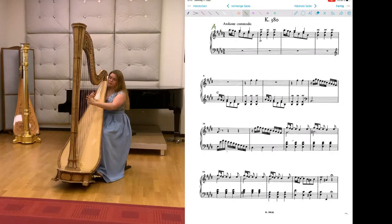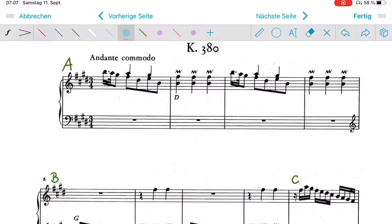Before I start practicing the piece, I normally structure it with alphabet letters just to have a rough overview over the piece. What I do now is to find what I call chunks. So for example, bar 1 and 2 is a chunk for me.